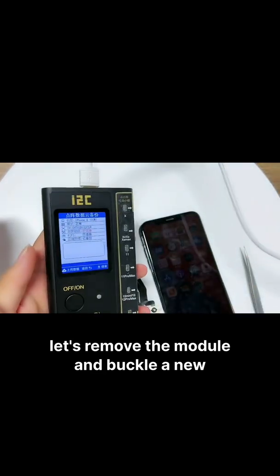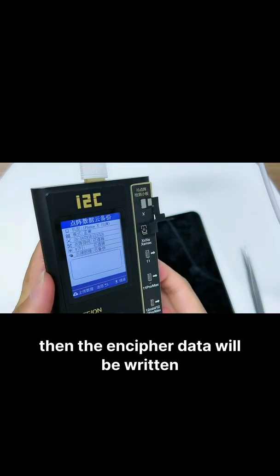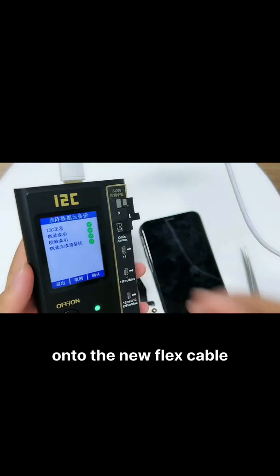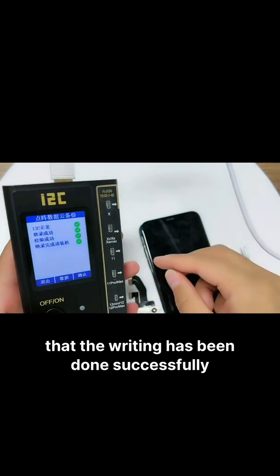Remove the module and buckle on a new A2C Face ID flat cable. Click the writing button, and the in cipher data will be written onto the new flat cable. Now we can see that the writing has been completed successfully.